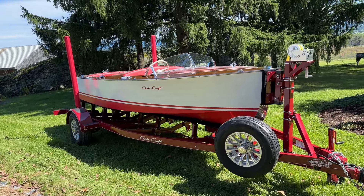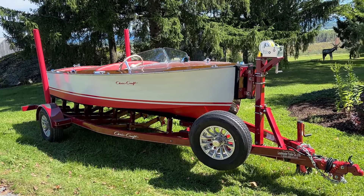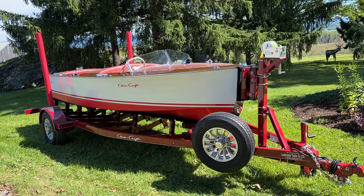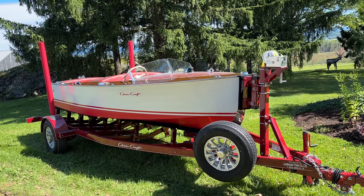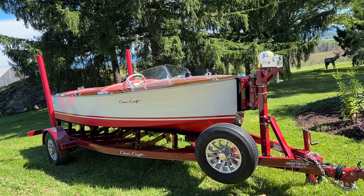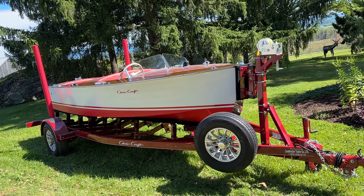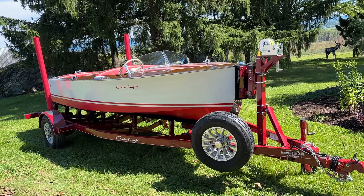She is powered by her original Hercules K Flathead 6 engine. It's been fully rebuilt by Robert Henkel, Peter Henkel Incorporated, Marine City, Michigan. The trailer is custom-made after measuring the entire boat by Lodemaster Trailer Limited, Port Clinton, Ohio.